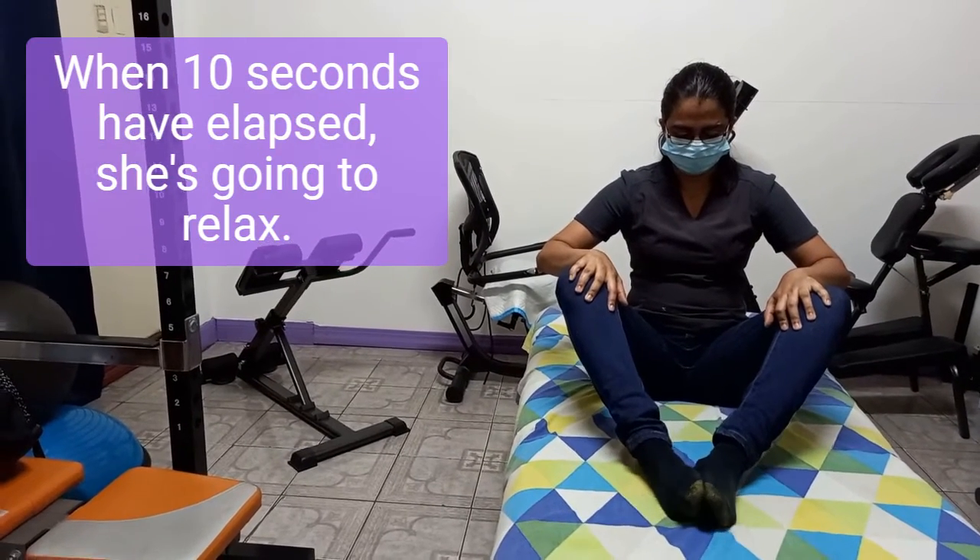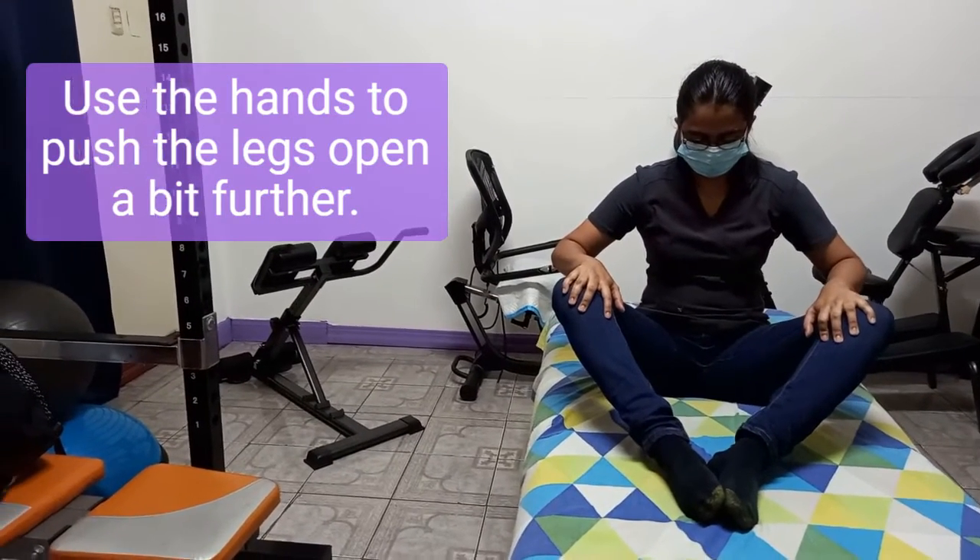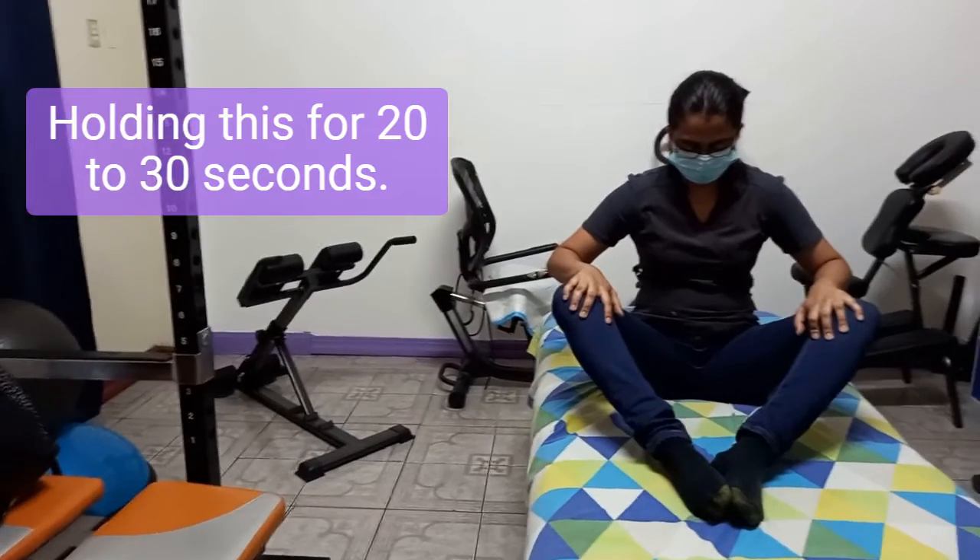When 10 seconds have elapsed she's going to relax, then use the hands to push the legs open a bit further, holding this for 20 to 30 seconds.